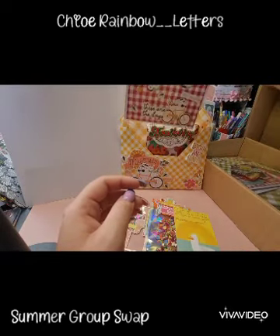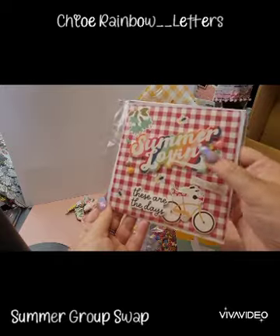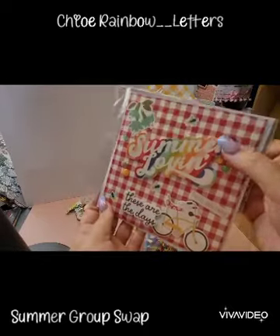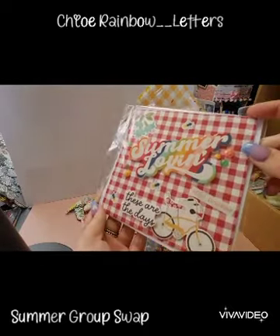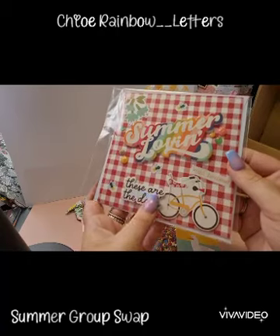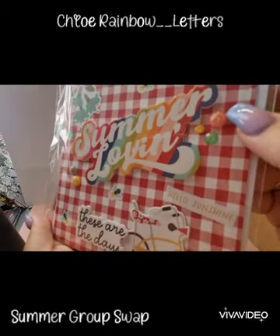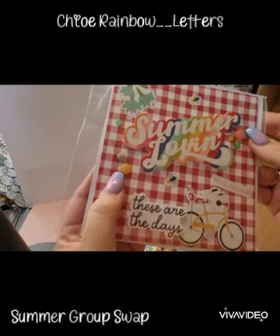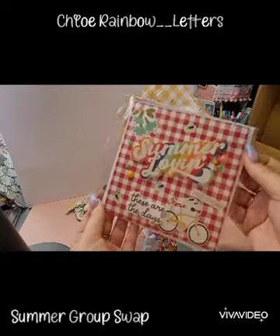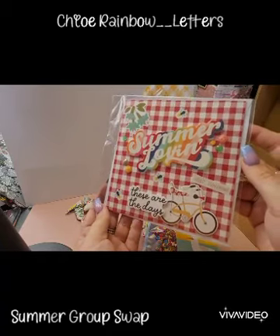Oh wow, look at the card — how gorgeous is that? She's used a chipboard piece with 'Summer Lovin'' across it, and this really cute gingham card. She's put 'these are the days,' a bicycle, and 'Hello Sunshine.' The enamel dots have glittery bits on them — how cute! And it comes all packaged with a nice envelope, ready to use for pen pal mail or happy mail.